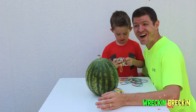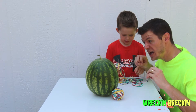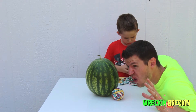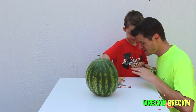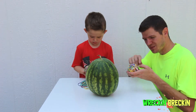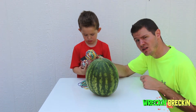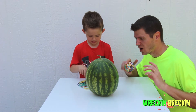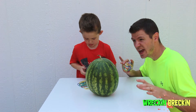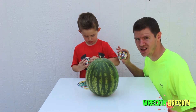Awesome! For this one, we are going to explode the watermelon! So right now, what Breckin' is doing is he is taking all these rubber bands off of this ball, and we're going to put them around this watermelon, and we're going to see how many it takes to explode the watermelon!